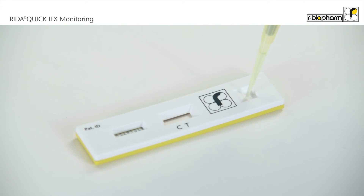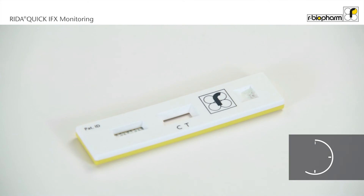Apply the sample to the test cassette and let it incubate for 15 minutes. The test cassette is now ready for analysis.